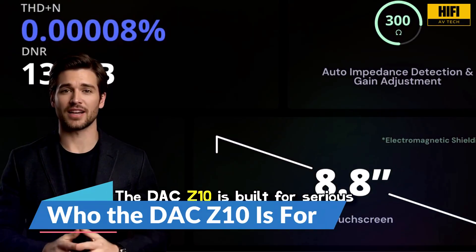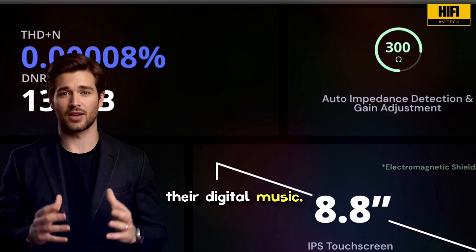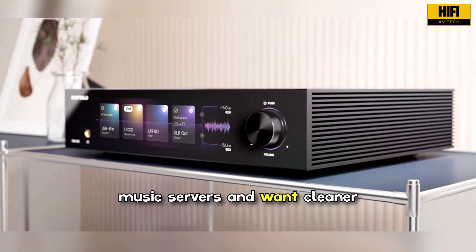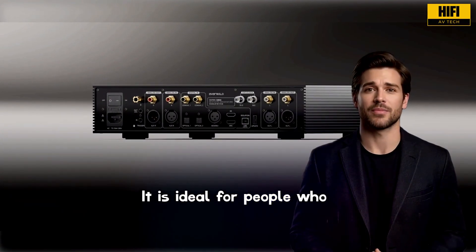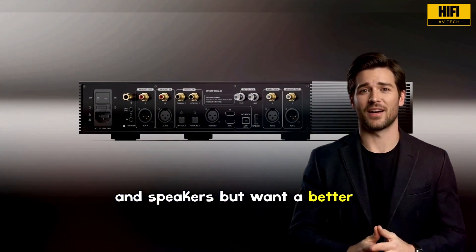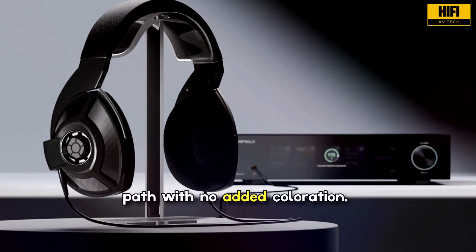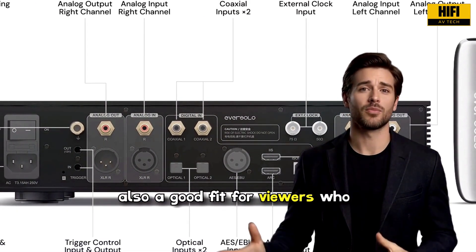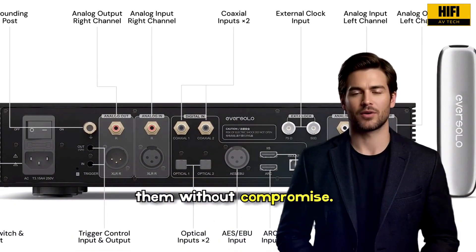The DAC Z10 is built for serious listeners who want more from their digital music. If you use high-resolution streaming services or dedicated music servers and want cleaner detail and better imaging, this DAC fits that need. It is ideal for people who already have a strong amplifier and speakers but want a better front end. It also suits headphone users who want a quiet, transparent path with no added coloration. With many digital inputs, it is also a good fit for viewers who run several sources and want one device that handles all of them without compromise.